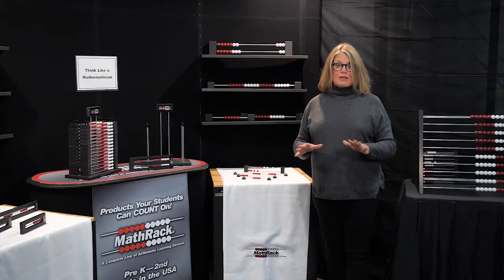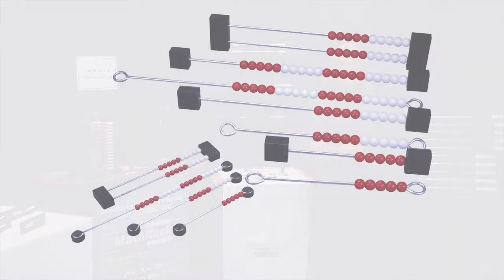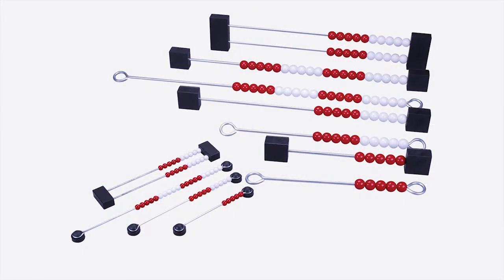The frameless models have the same formats as the framed models but are less expensive. We have the Frameless 5, 10, Inline 20, and the 20, as well as the magnetic models for teacher demonstrations.